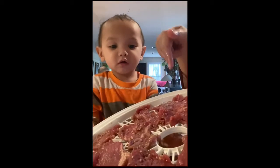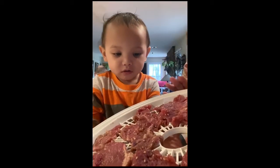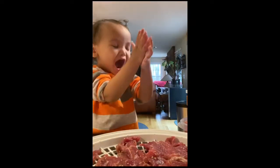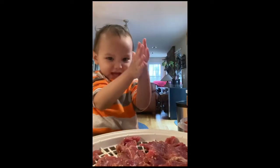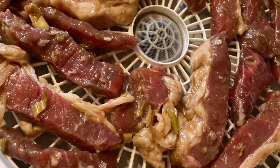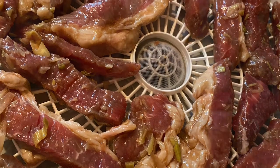Wow, say nice. Look, look, look. Oh, nice. Okay, see you later. Bye. Bye-bye. Thank you for watching. Bye-bye.